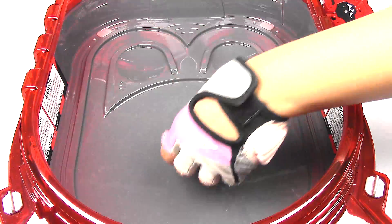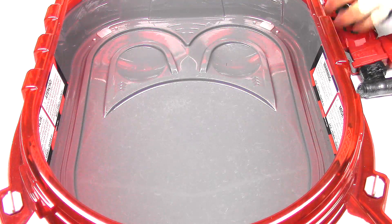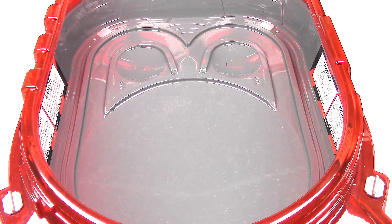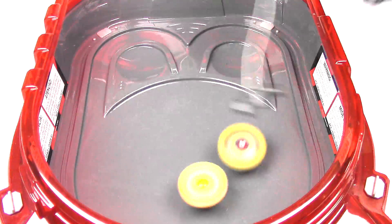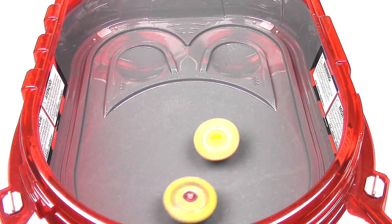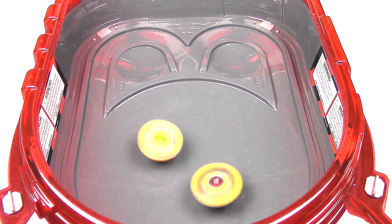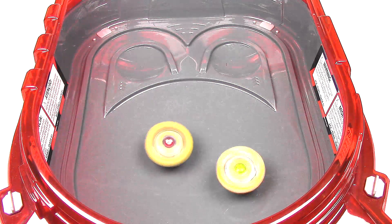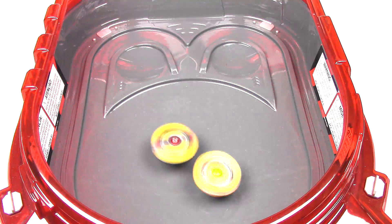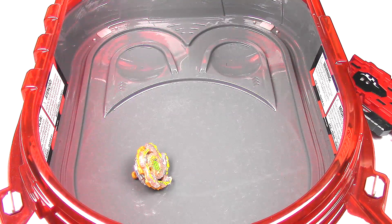Let's move on to a test battle. I'm gonna put both Beyblades in normal mode first and just do one battle for normal mode, since it's stamina. Basically a stamina battle. Galaxy Zutron, obviously the heavier and thicker Beyblade, is gonna win more when it comes down to stamina.